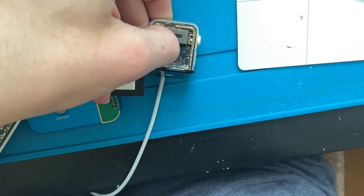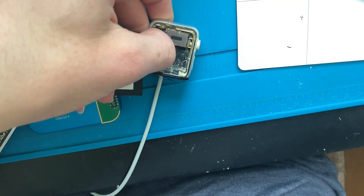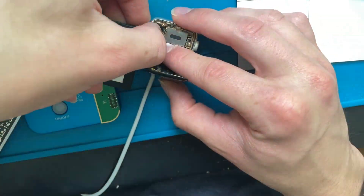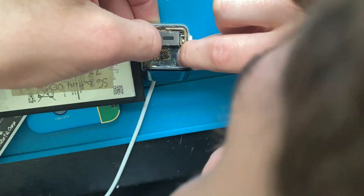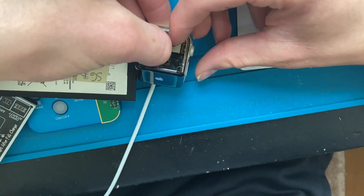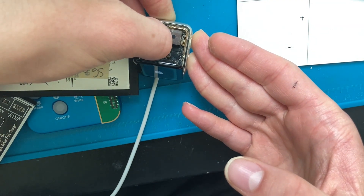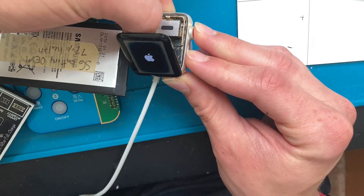I was looking around at batteries I had because I didn't have a replacement watch battery, and I realized that if you hold it in place, the Samsung Galaxy S6 battery strangely fits and will power on the watch. I spent a lot of time trying to hold it in place, but it was still boot looping. I tried force restarting it — nothing worked.